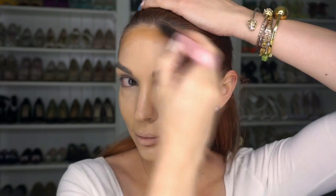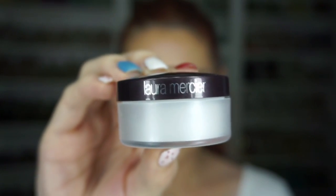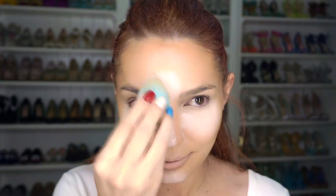Another thing that many girls tend to forget about is blending the contour into the hairline, so always keep that in mind. Time to bake, and I always apply a little more under the eyes to trap eyeshadow fallout.